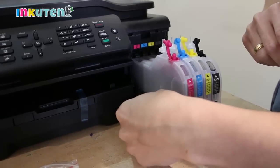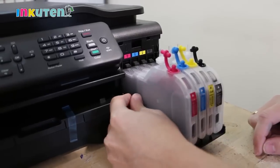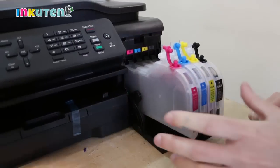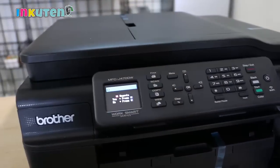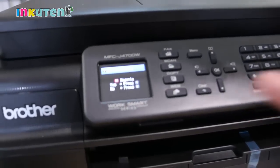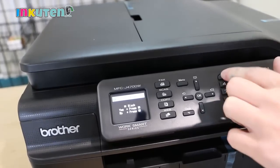Put it in place. Now you can see it's right there — it no longer says 'cover open.' Close the cover and it will ask you if you changed the cartridges, so you will say yes, yes, yes, and yes.